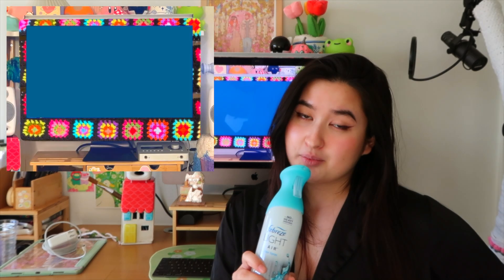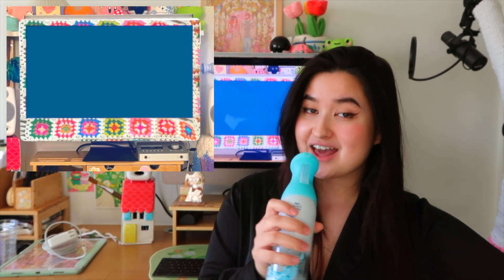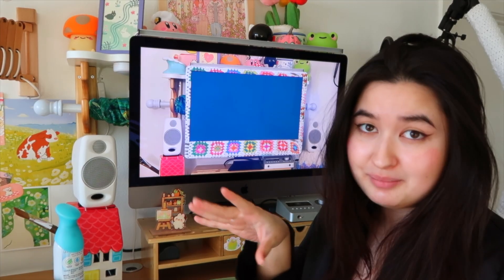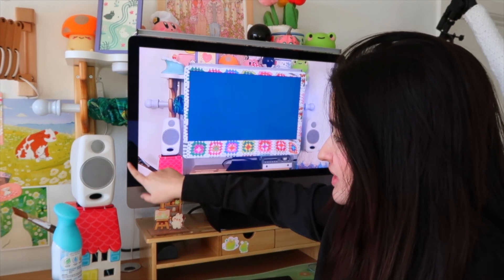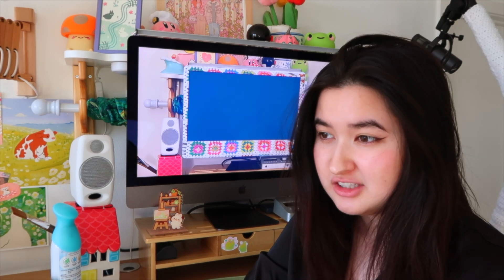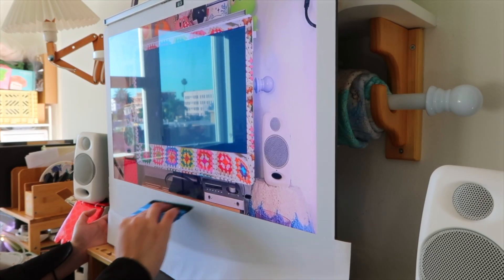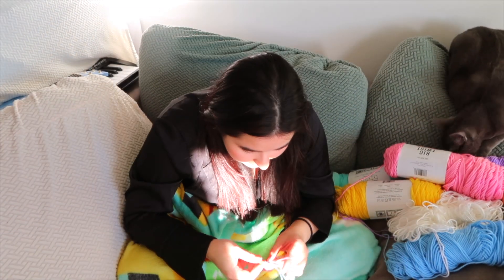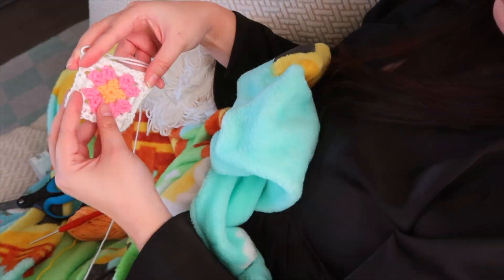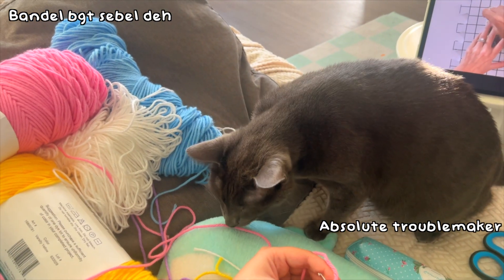Granny squares! I made this mock-up with a black yarn as the base, and I feel like it's a little too dark, so I made one with a white background — and I think we have a winner! But because it's gonna be white and there's gonna be a lot of gaps in between the granny squares, I feel like I should cover up the darker sides with some white stuff. I found this vinyl wrap, so I'm gonna use this. Okay, let's do this.